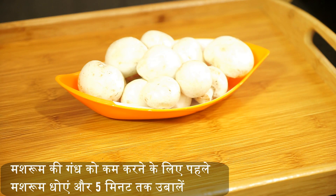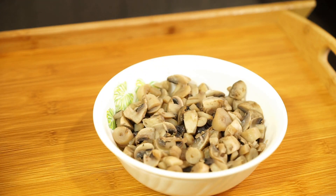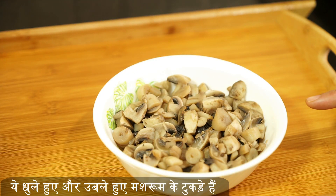First, the mushroom should be washed and boiled in salt water for five minutes to reduce the smell. Once done, take out the mushroom pieces for cooking. These are the washed and boiled mushroom pieces.